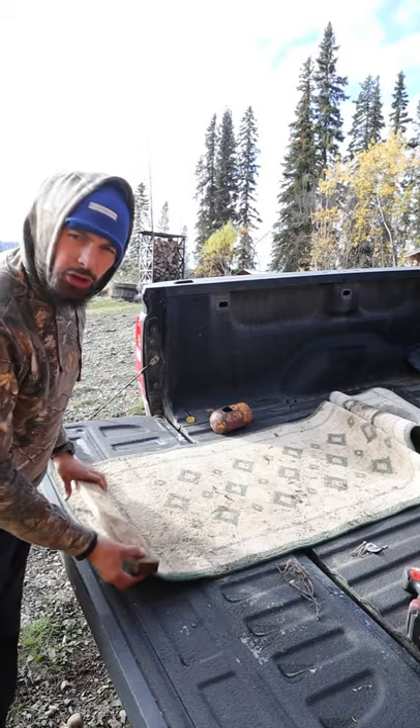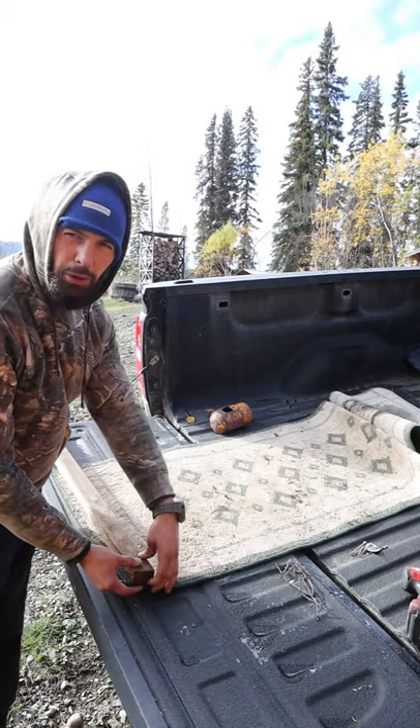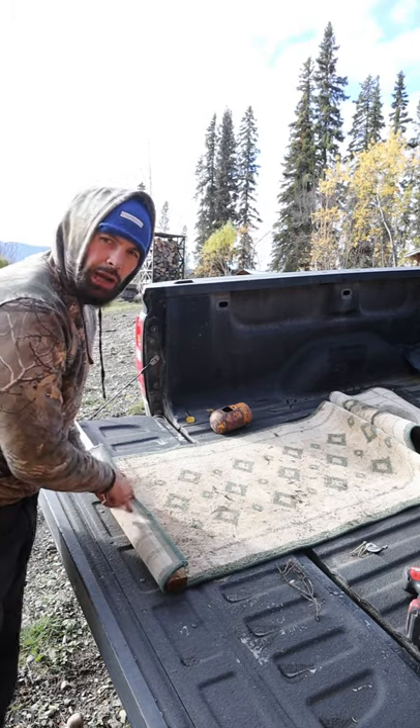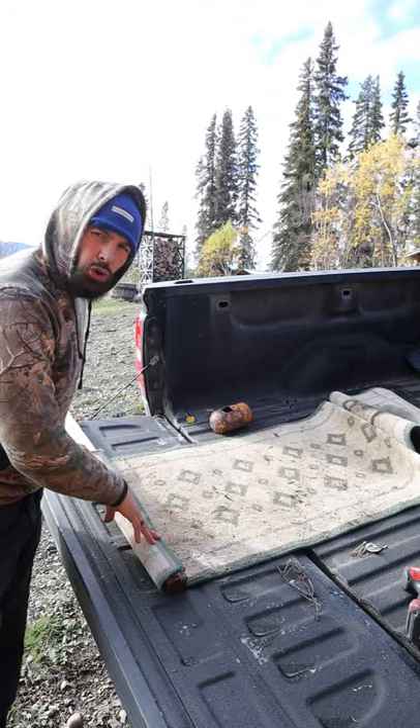Grab a piece of wood, make sure that one end is flush with the bottom of your carpet, and roll over one end and screw in a bunch of screws here just to hold this down.